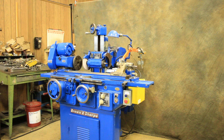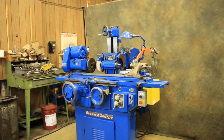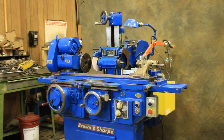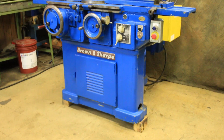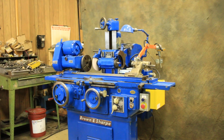Today we're going to look at a Brown and Sharp number 13 cylindrical grinder. This machine is mechanical in operation — it doesn't have a hydraulic unit to run it. Instead, it has special gearing and a motor to run the table.